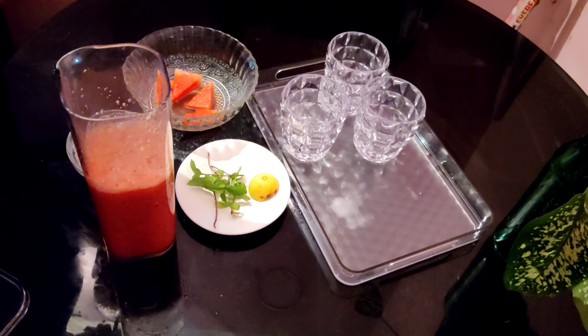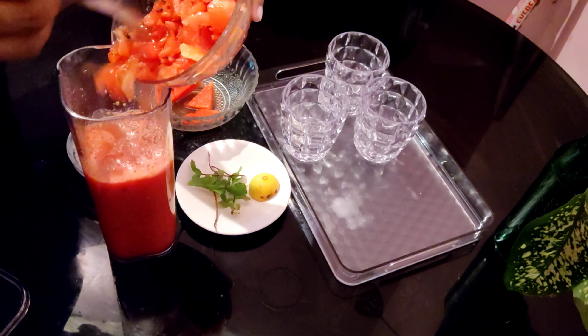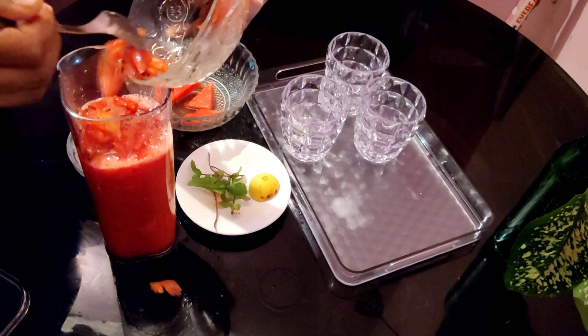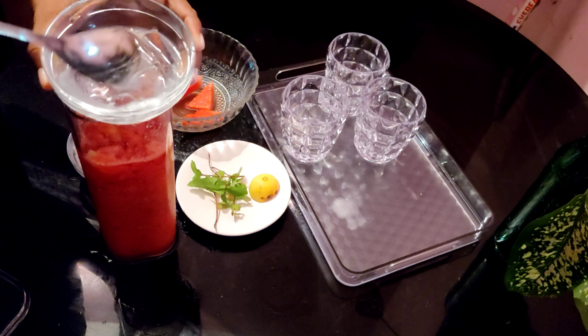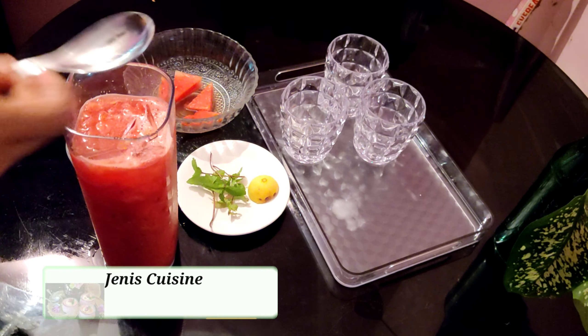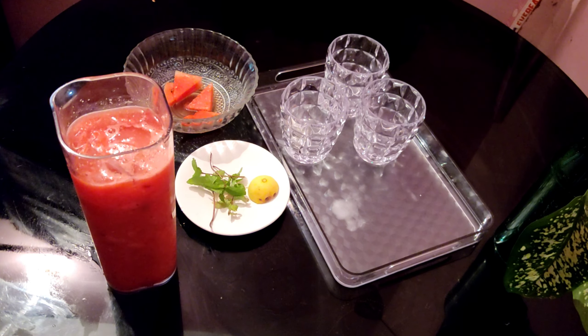Now we're going to put the pudina on it. We need to put 2 pudina on it — it's not a good taste in the water otherwise. It's a good taste. We are going to be using the juice — we can use the juice.